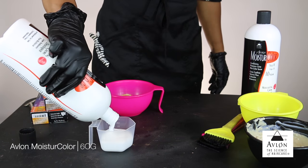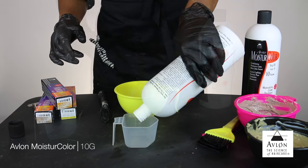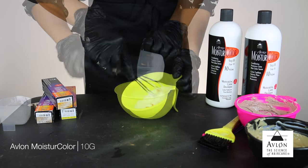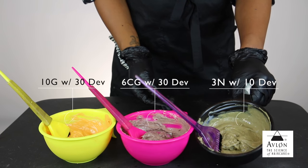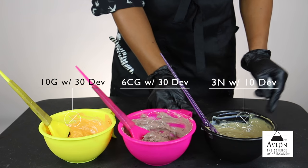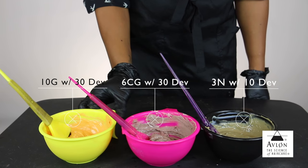For my pink bowl, I'm going to be using the Moisture Color in 6CG and I'm going to be matching that with the 30 developer. In my yellow bowl, I'm going to take Moisture Color 10G and mix that with the 30 developer. All three of these formulas are using all 2 ounces of color as well as 2 ounces of developer.